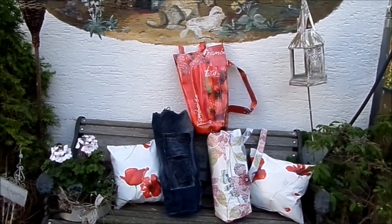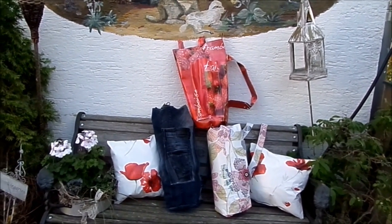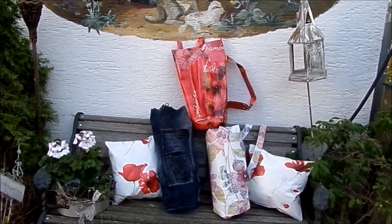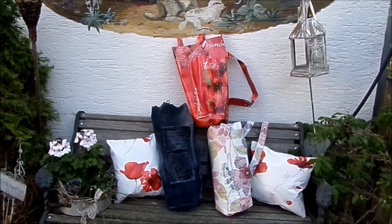Hallo und schön, dass ihr wieder bei mir reinschaut. Dass du da bist, das freut mich sehr. Heute habe ich ganz besondere Taschen für euch: alles Upcycling genäht, einfach genäht, auch für Anfänger.